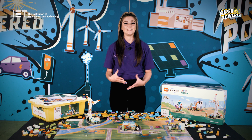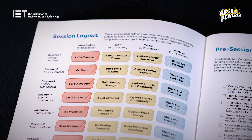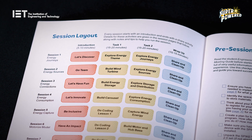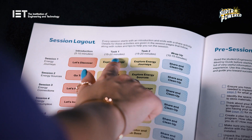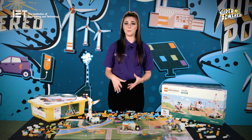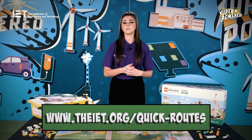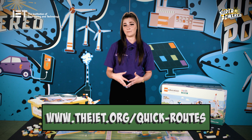On page 8 of the team meeting guide, there is a great session layout which outlines the 12 sessions you will complete on the superpowered theme. Each session begins with an introduction activity, followed by two different tasks and ends with a wrap-up activity. If you're short on time, we have created a quick routes guide which can be found on our website and allows you to run the programme in a shorter time frame.